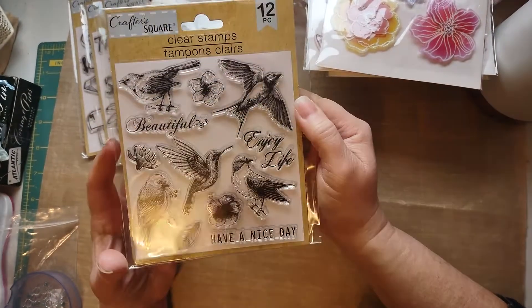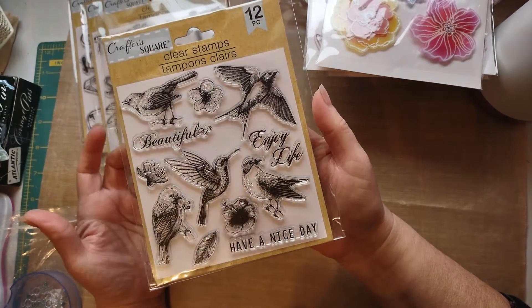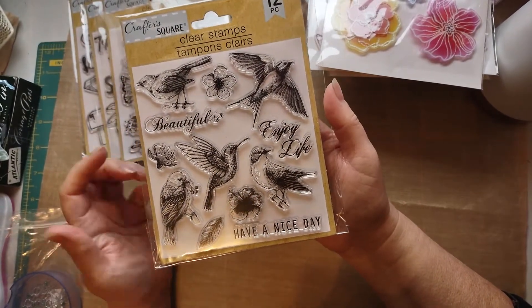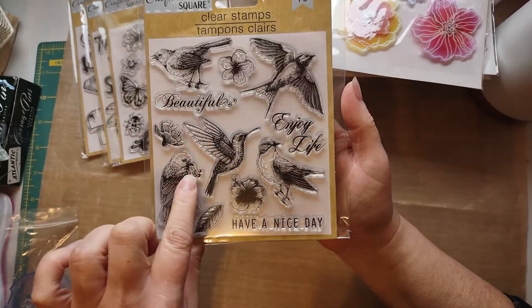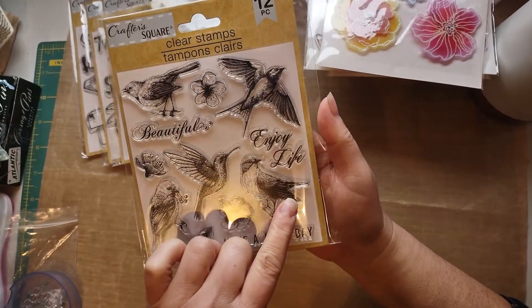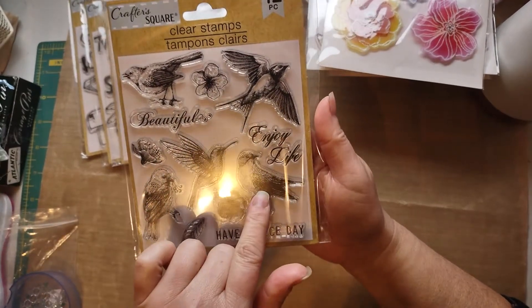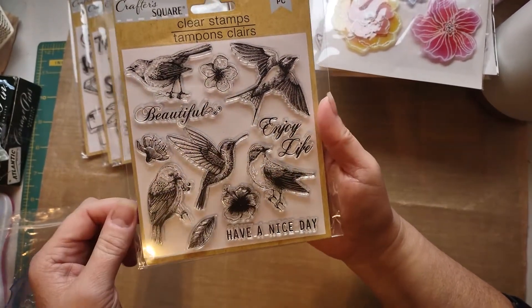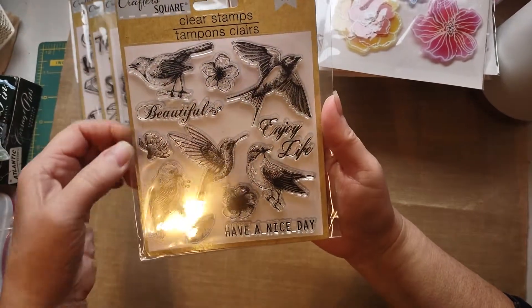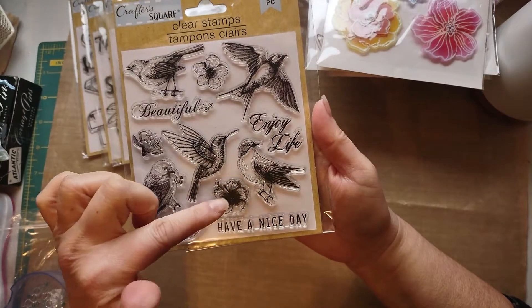And the birds — look at that, beautiful. Look at that little bird, oh my god, he's got little berries in his mouth. They are so stinking cute. We have a swallow, that looks like a robin actually, a hummingbird, and then these little birds — they are adorable. And never mind the hibiscus — can we just say that?